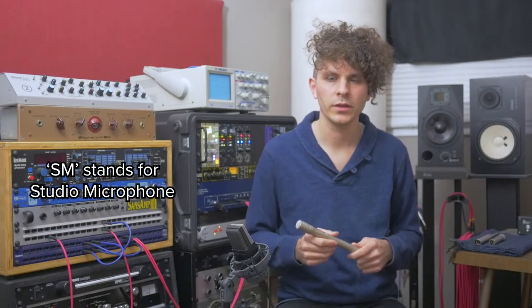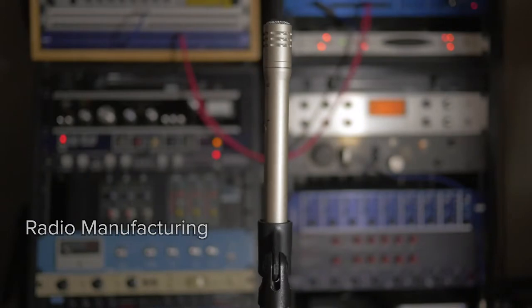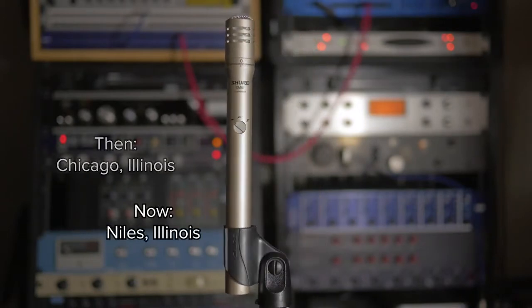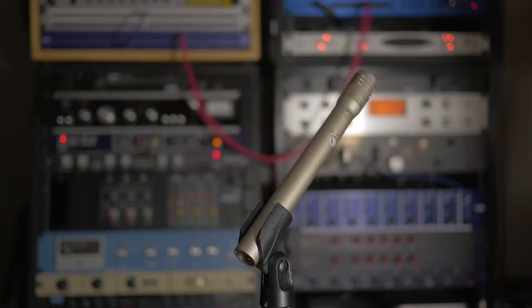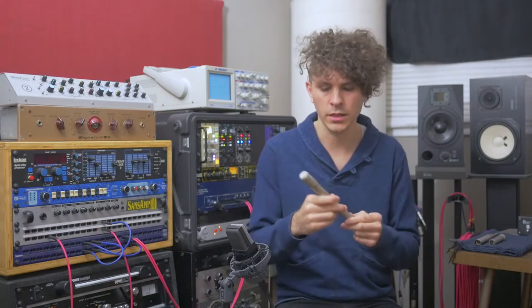Next up is the Shure SM81. Shure Incorporated got its start in 1925 by making radio parts. The company was, and still is, located in Illinois. During World War II, Shure was commissioned to make microphones and communication devices. Having the know-how to build equipment up to military spec, Shure has continued these build practices into current-day manufacturing. Their reputation for reliable and durable gear is second to none.